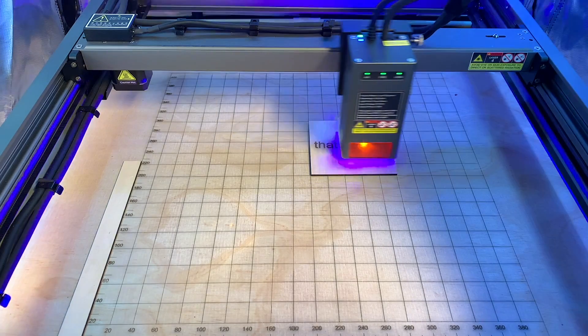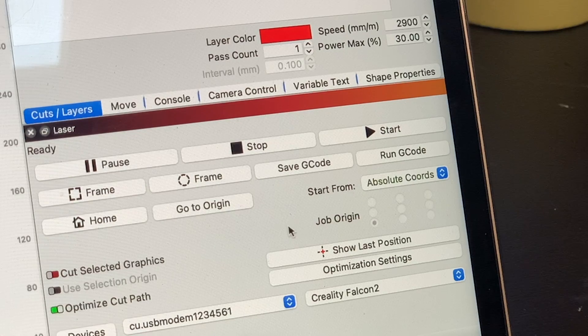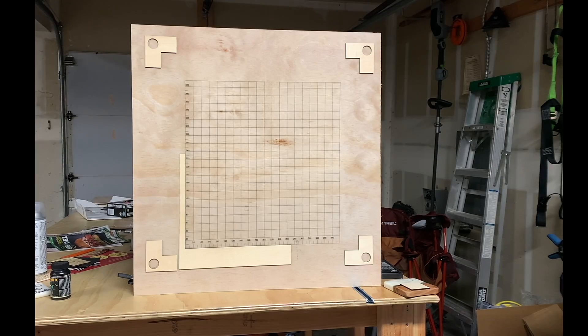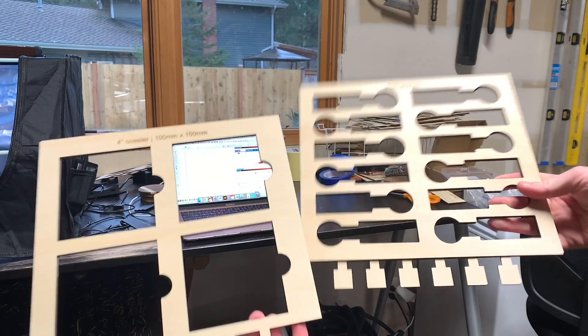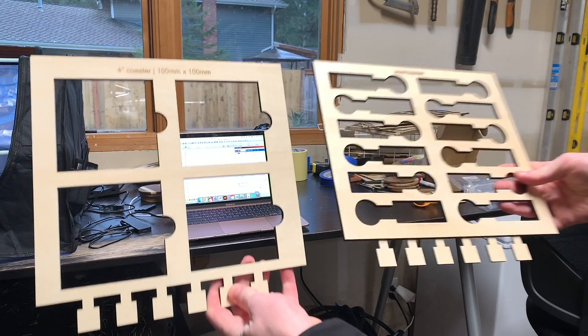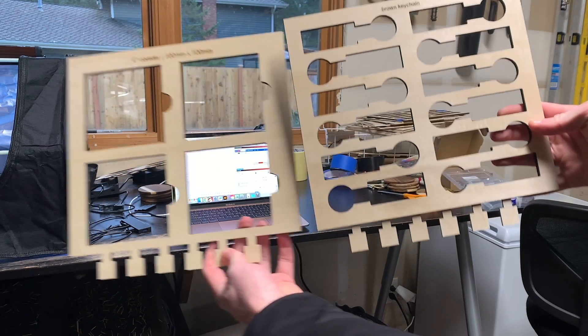Today I'd like to show you how you can get the most out of the Start from Absolute Coordinates feature with your laser engraver using Lightburn. I'll show you how to create a coordinate grid for your diode laser that will make using absolute coordinates a lot easier. Knowing where your diode laser's absolute coordinates are will allow you to make jigs and templates for objects that you engrave frequently.